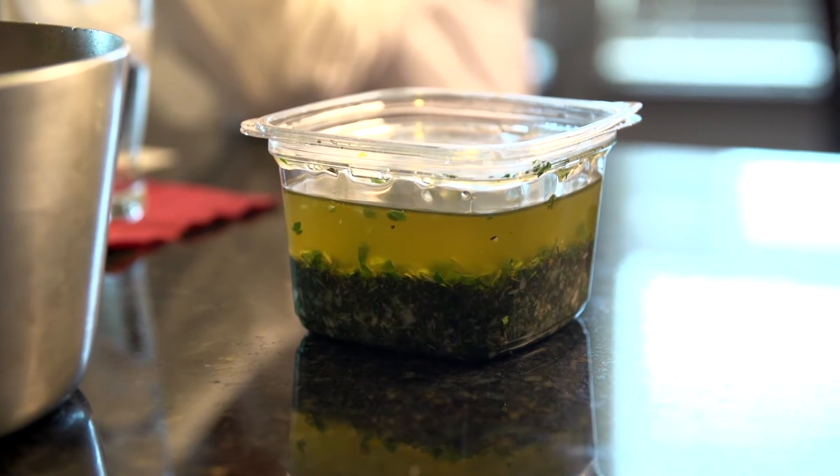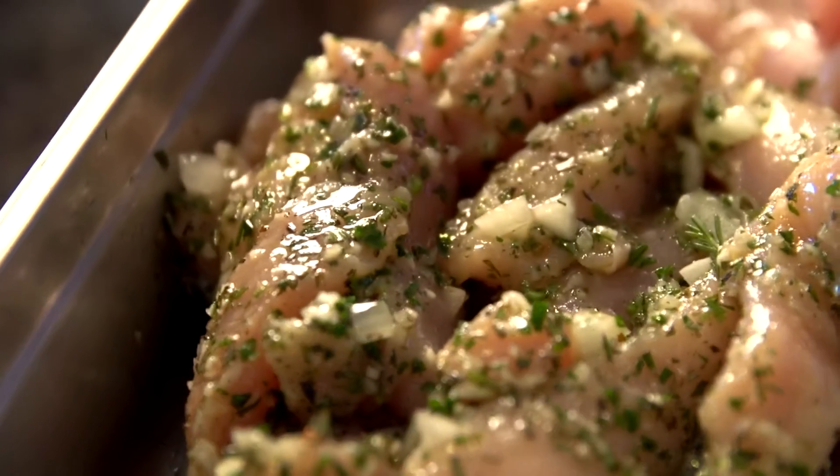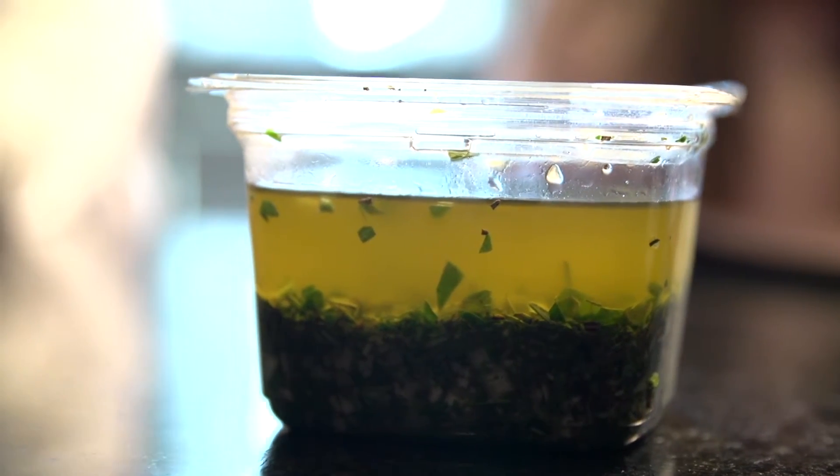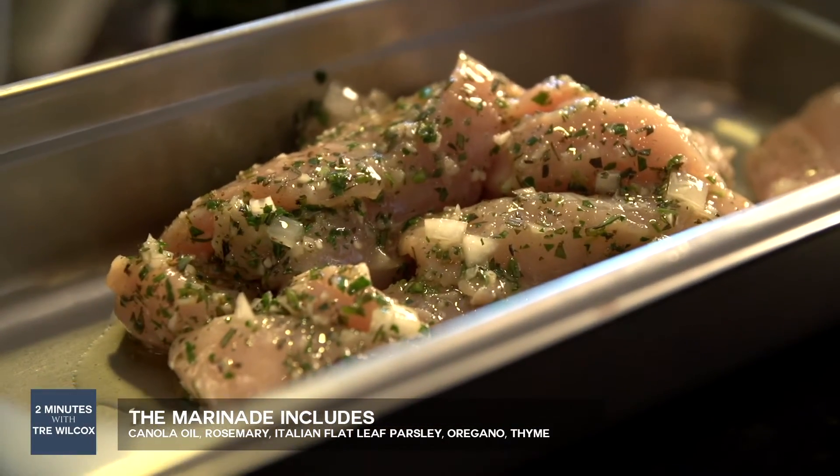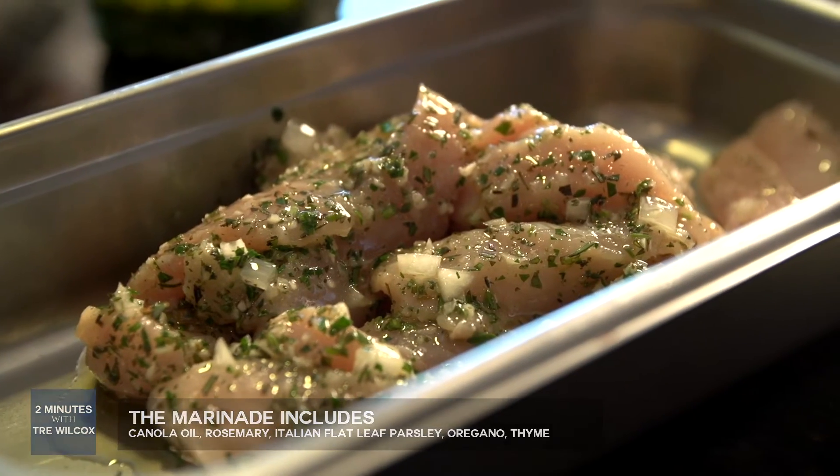This marinade is made out of canola oil — not olive oil, canola oil. This marinade is very delicious. Four herbs: rosemary, Italian flat leaf parsley, oregano, and thyme.